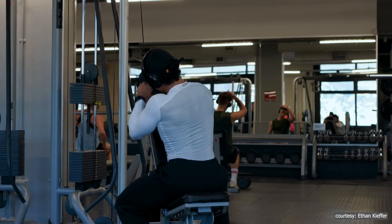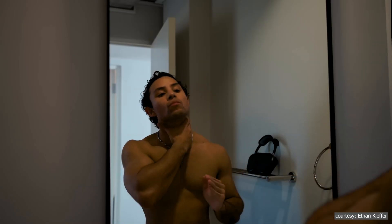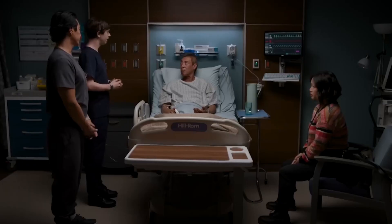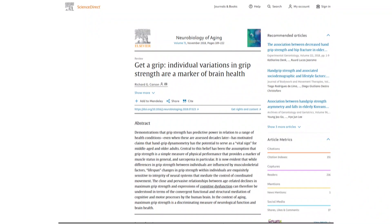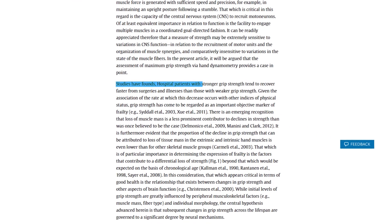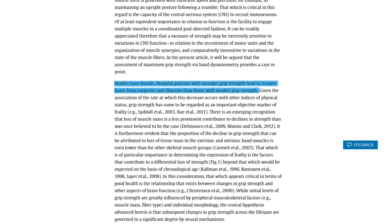This study highlights the importance of maintaining strength as a key factor in aging well and preventing physical limitations. Researchers have also looked at grip strength as a predictor of recovery. Studies have found that hospital patients with stronger grip strength tend to recover faster from surgeries and illnesses than those with weaker grip strength.